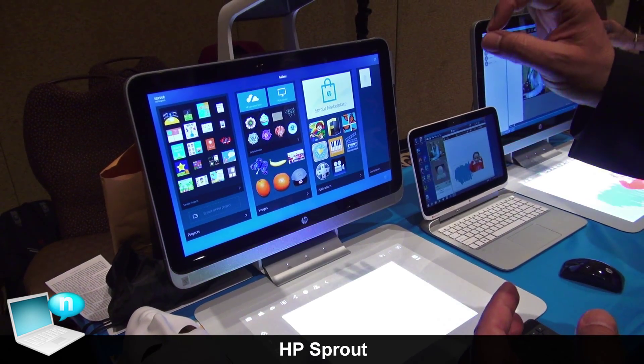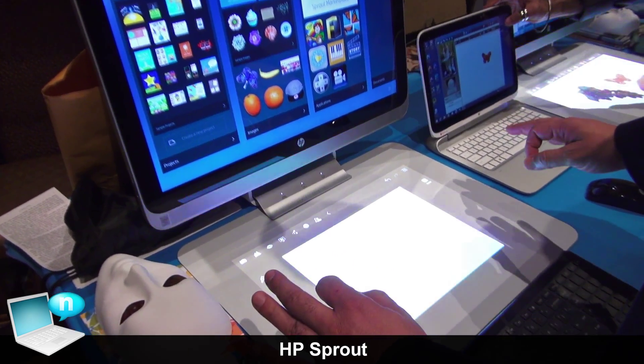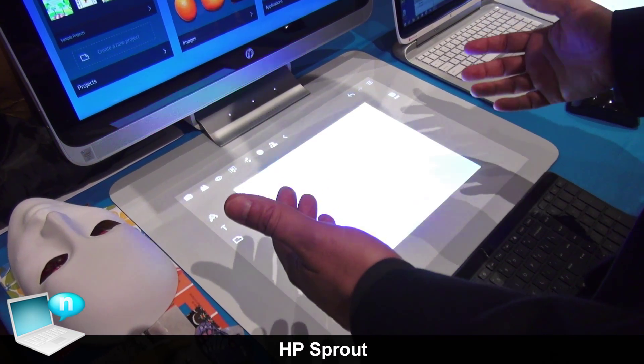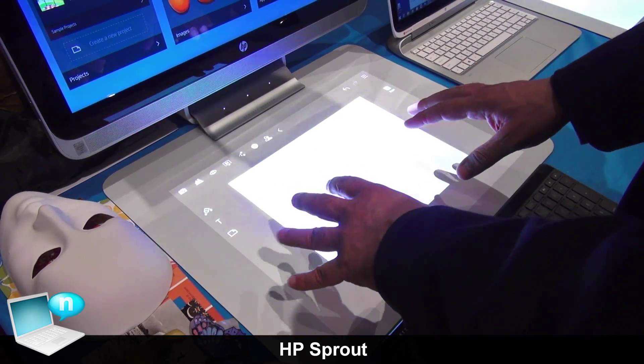Let's begin with the unique parts of Sprout. What makes it unique is the horizontal space — the horizontal touch mat is a 20-point touch mat.